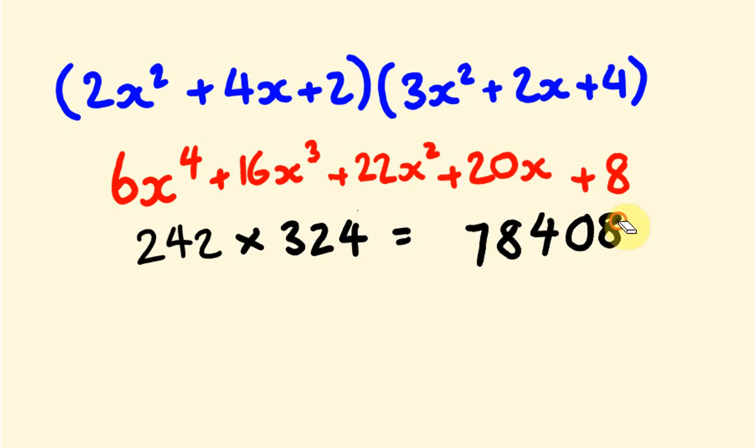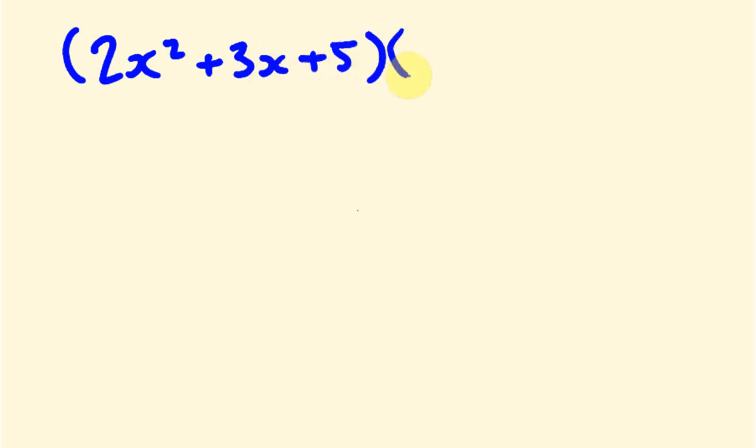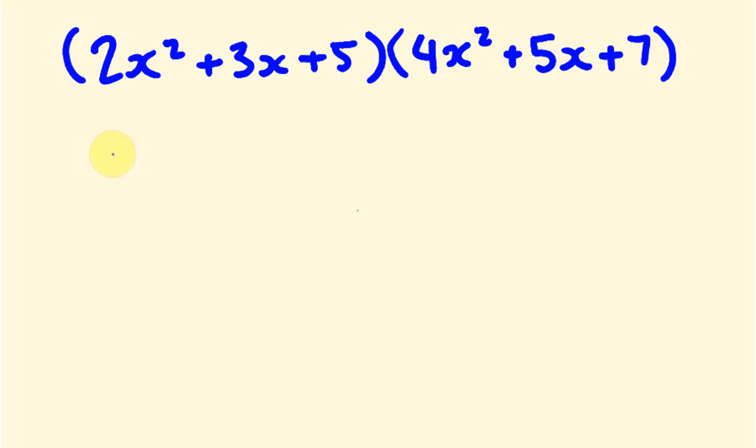Let me give you one more example to try yourself. We're going to multiply 2x squared plus 3x plus 5 by 4x squared plus 5x plus 7. Pause the video and give it a go — you're going to get a big answer.